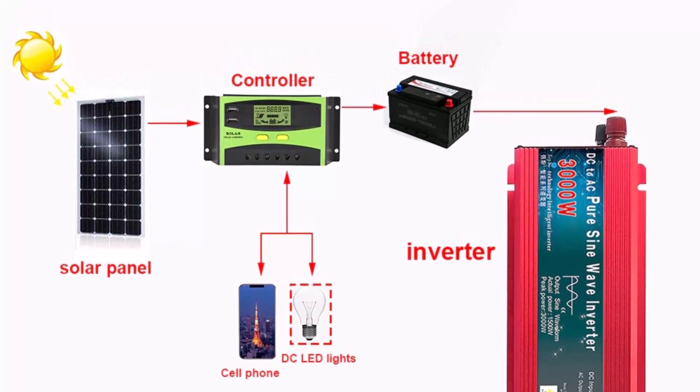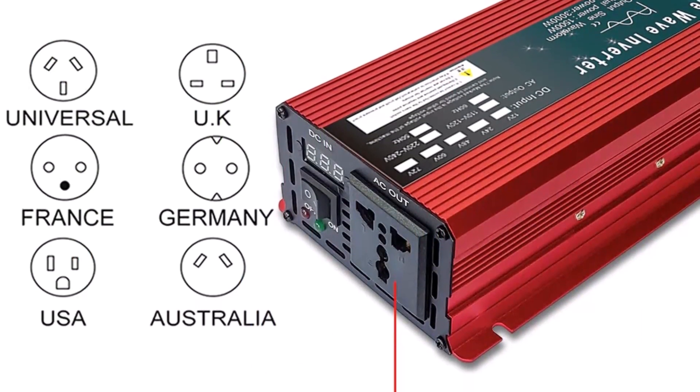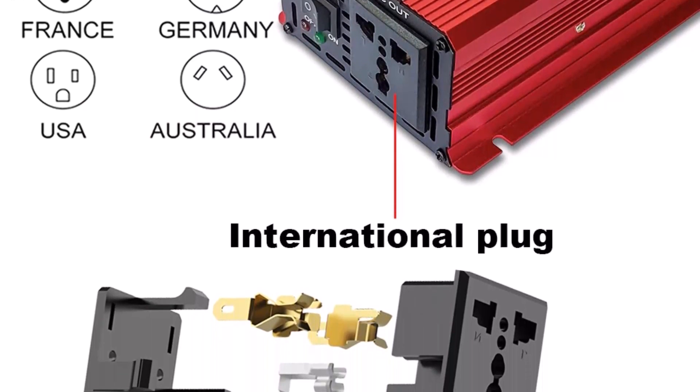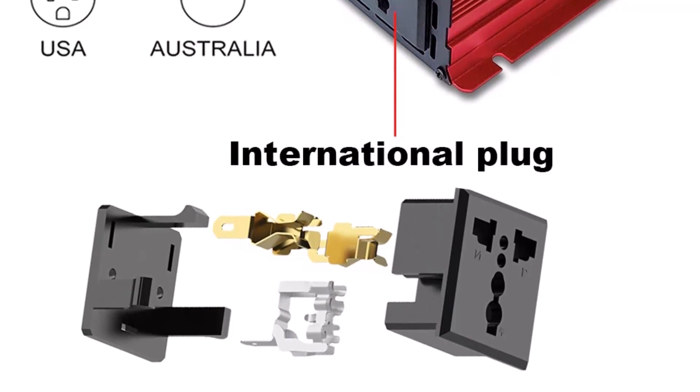It also features 8-bit intelligent protection including overload protection, high voltage protection, low voltage protection, overheating protection, reverse connection protection, short circuit protection, over current protection, and insurance protection — all managed by an intelligent chip control system for perfect protection.